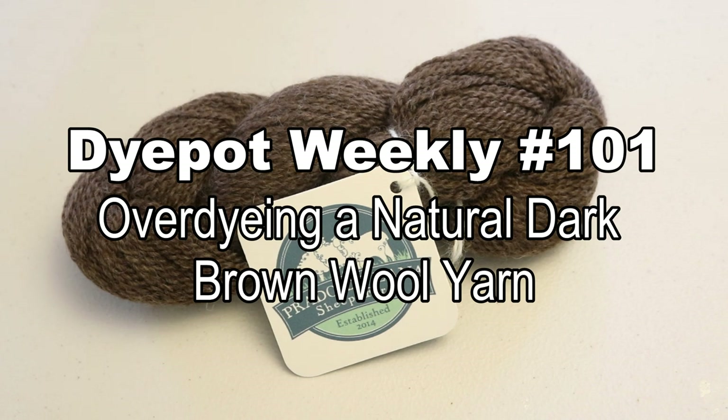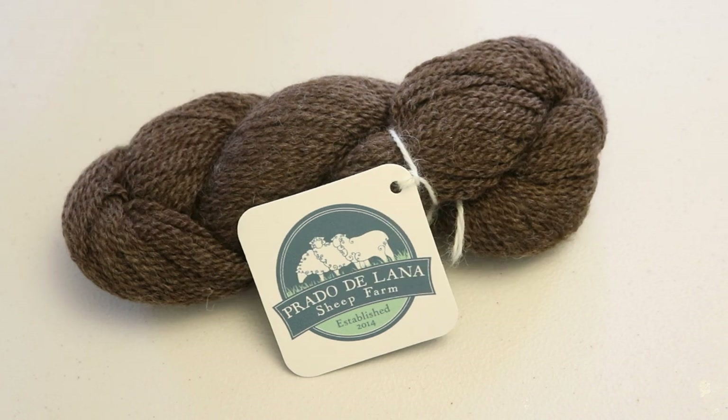Hi everyone! I am Rebecca from ChemKnits and today with our sponsor Ada Lai, I want to explore adding color to a deep rich natural brown color of wool. I love natural colors of wool — they're some of my favorites to knit with and I use them a lot personally. However, there could be times when you might have a lot of this beautiful rich brown in your stash and you just might want another color to knit with. So that is why we're gonna explore over-dyeing this today.